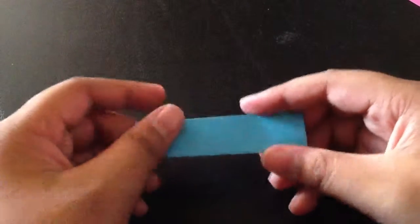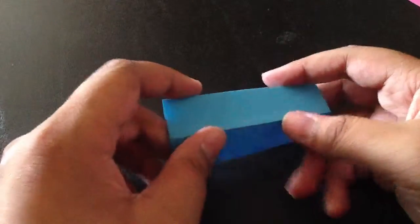When you use your thumbnail to crease, it just gives it a better crease. Now you should have something like this.